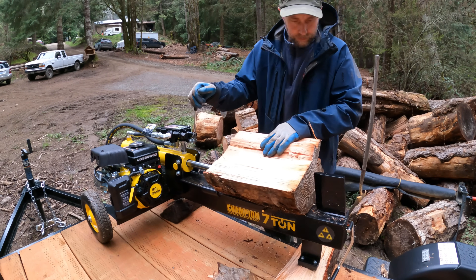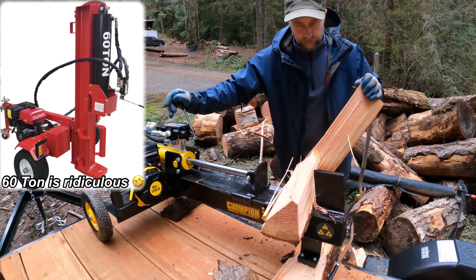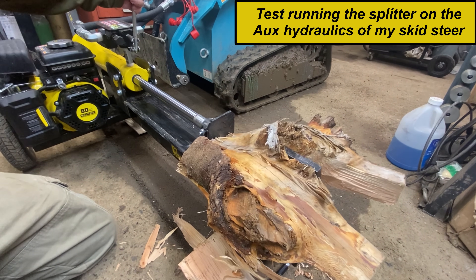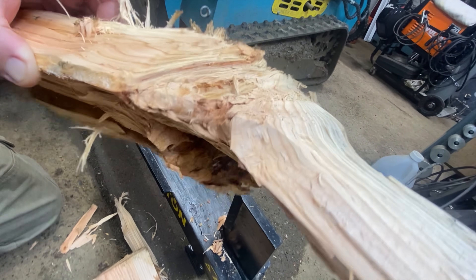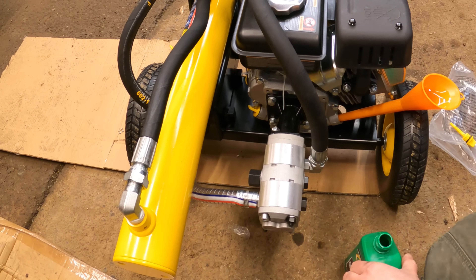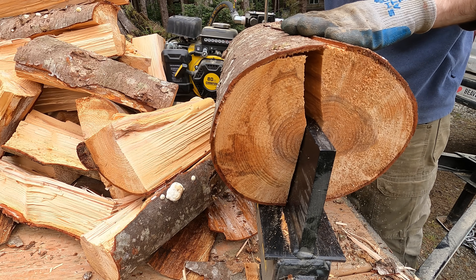I did not want the biggest, baddest log splitter on the market. I wanted the smallest I could find for a few reasons. One of the main reasons was I wanted one with a smaller bore. This is a seven-ton with a three-inch diameter cylinder. The bigger the cylinder bore, the more power you have, but the more hydraulic flow you need. This thing had about a three-gallon-per-minute pump on it stock, and my skid steer puts out maybe six gallons per minute stock. So I wanted something that didn't have a ridiculously slow cycle time with the pump I have.